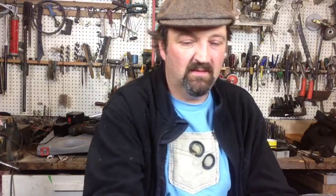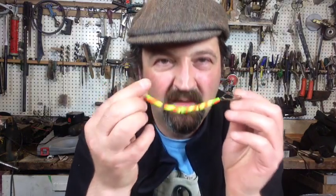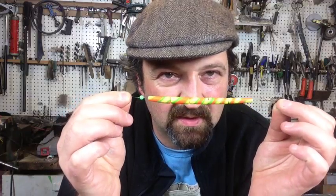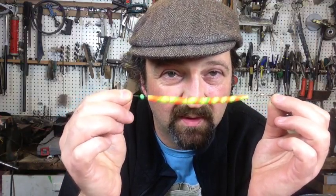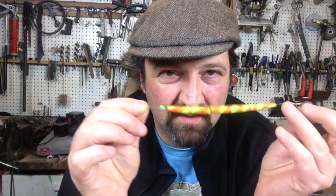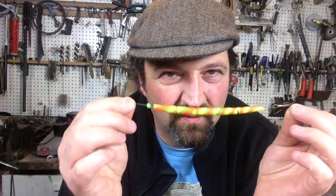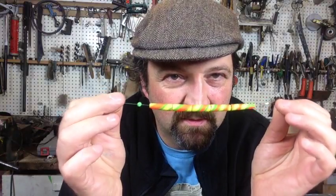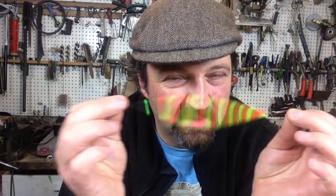What's the biggest lure you've made? I did make a long stringy thing with some wool and bits of stuff like a snake, years ago — probably about 300mm long. And these are eels that I made for pollock fishing, in polymer clay. There's a video on them — I made some up to about 400mm, maybe 450mm long. So these are probably the biggest lures.